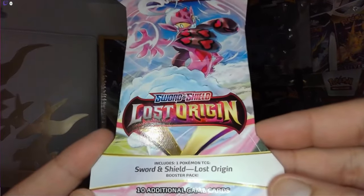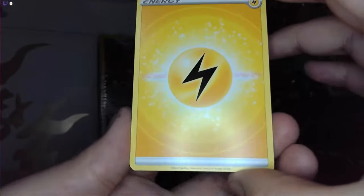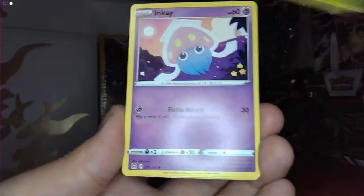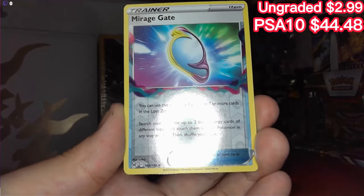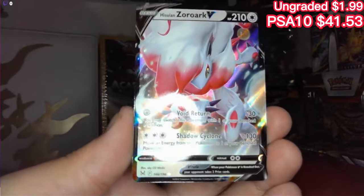And then here we have the bonus pack which is another Lost Origins — so that's like three Lost Origins total. Lightning, Mimigate, Cascoon, Ambipom, Paras, Inkay — Mimigate reverse holo rare, very nice. I love how the mirror is just all warped. And at the very end we have a Hisuian Zoroark V — very very nice.